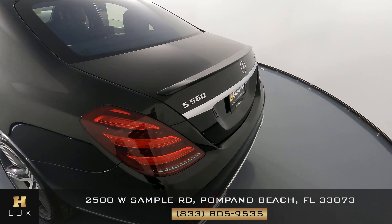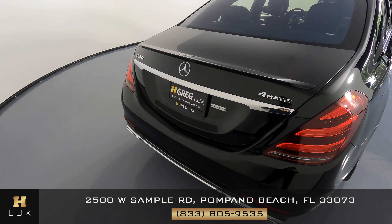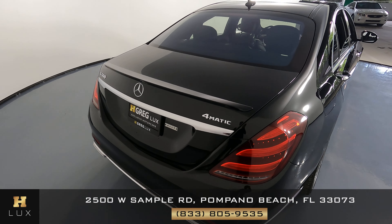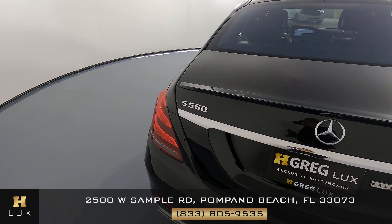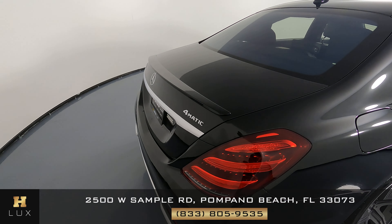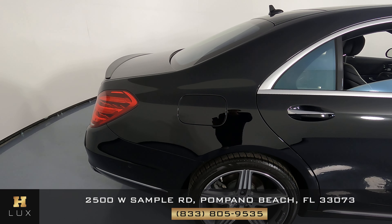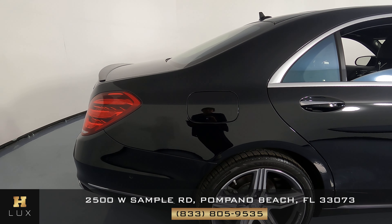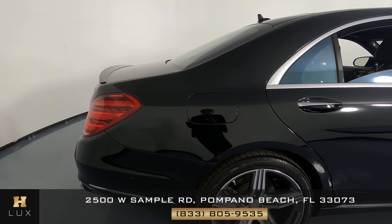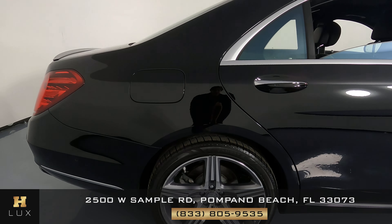Let's go ahead now and take a look at the back — looking good, perfect. Let's head now to the other side of the vehicle, the passenger side, and we're going to do the same thing. We're first going to check out this panel, and as of now I haven't seen anything on the exterior of this vehicle. Overall it seems to be in excellent condition.